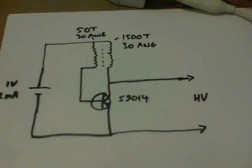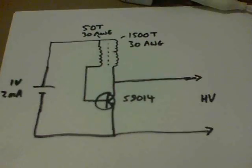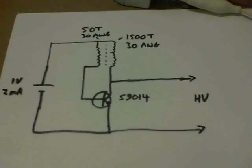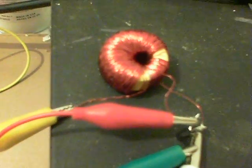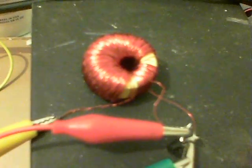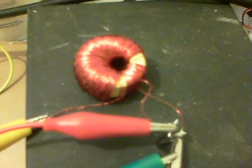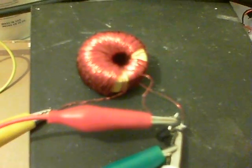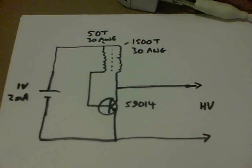Here's a circuit — about the simplest thing you can make, although the winding is very tedious indeed. It uses a standard one-inch toroid from an old PC power supply, yellow with white on one side. There are 1500 winds of 30 AWG wire and 50 turns as the primary.